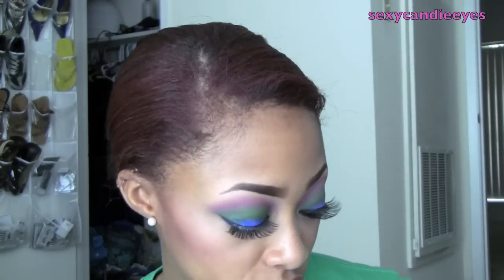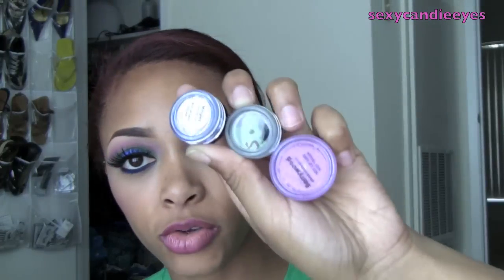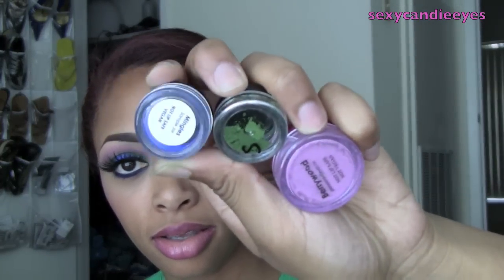In this video I will be doing a tutorial using Glamour Doll Eyes. I will be using three of their eyeshadows. It's very bright and bold and dramatic. So if you think this is the look that interests you, just stay tuned for the tutorial.